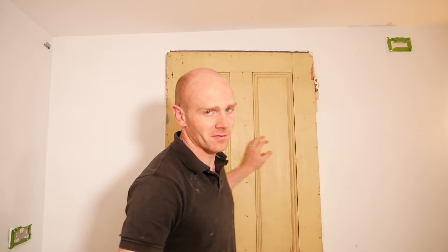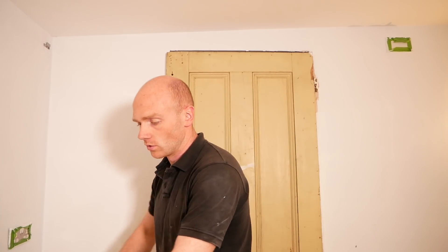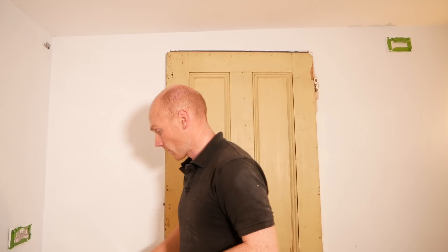Now if you're wondering about this door behind me, it's not permanent. It's simply blocking up our outside opening and we just screw it shut. It will be repurposed — this is one of the original doors out of the house from where we knocked down a wall. I'll be trimming it down and fitting it into the internal door lining at some point.